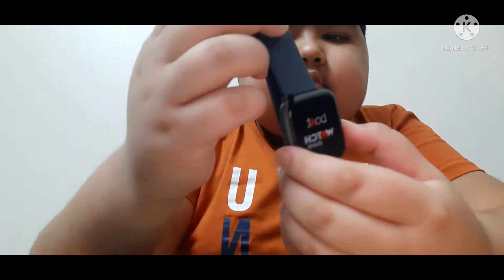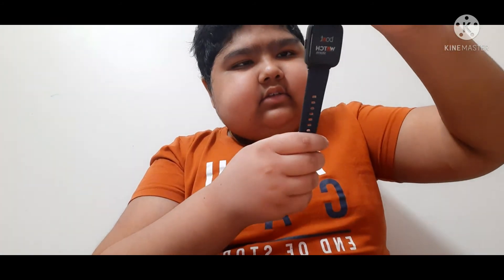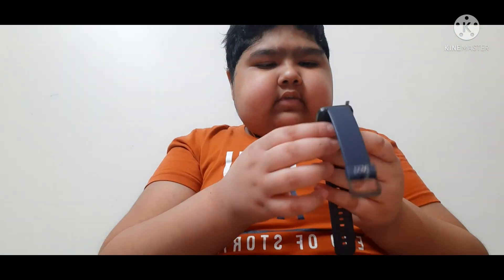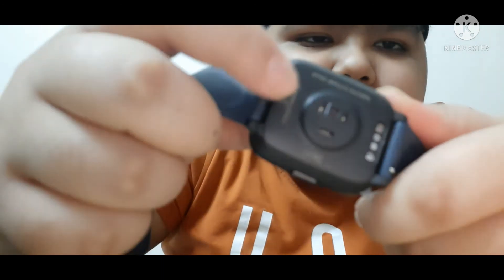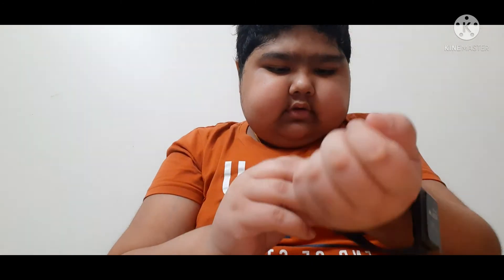See how amazing it is — I totally like this watch. This is the strap, and the strap is removable. It is blue and here we get the Boat logo, very nice. Do not think this is a screen — we will remove the cover and then there will be a screen. From here we can turn it on and off. This is the magnetic charging cable — you put it here and it will automatically connect. And this part is for heart rate and other things.